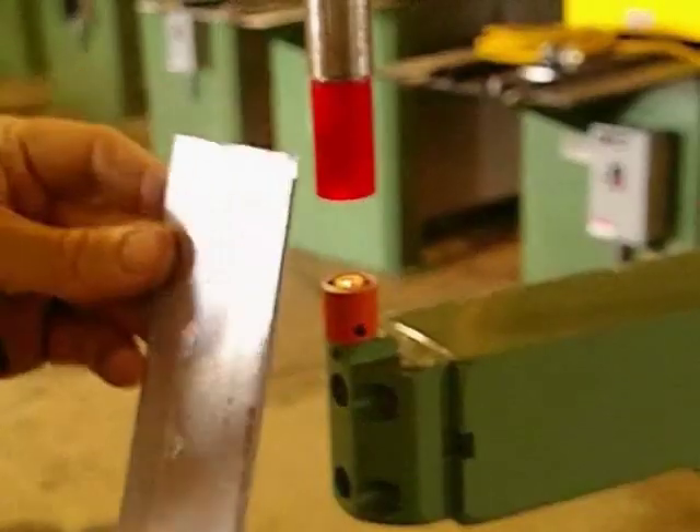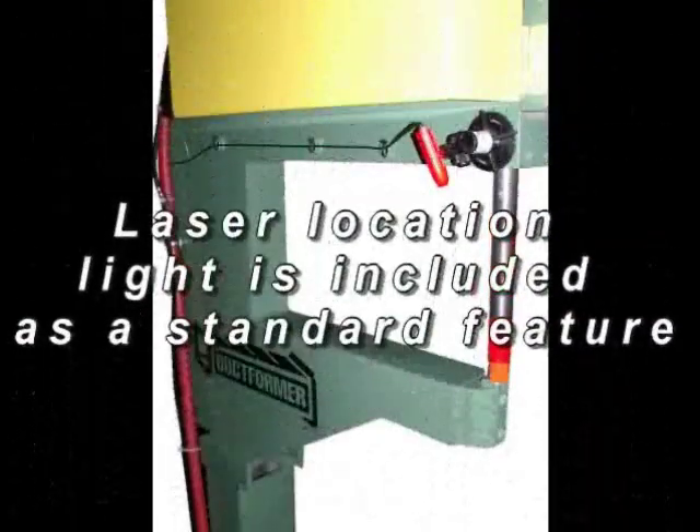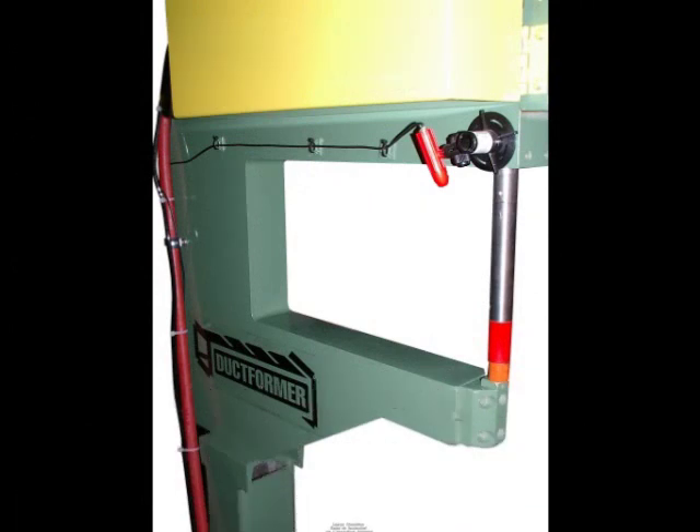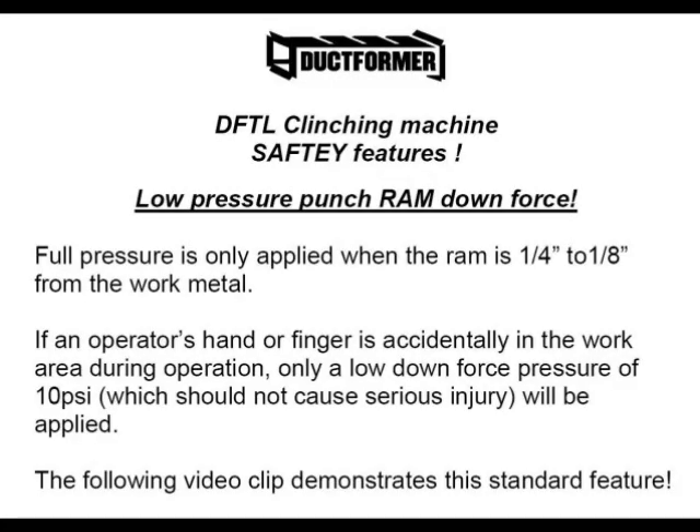The clinching lock unit can be used on a wide range of materials including galvanized mild steel and aluminum. Pre-painted material can be joined together with little or no damage to the pre-painted surface. Dissimilar materials can also be joined along with some stainless materials.